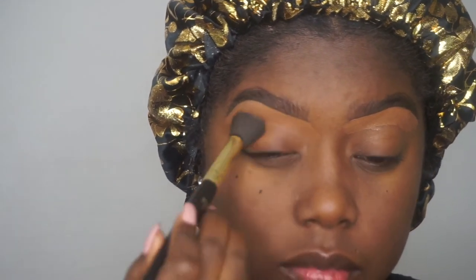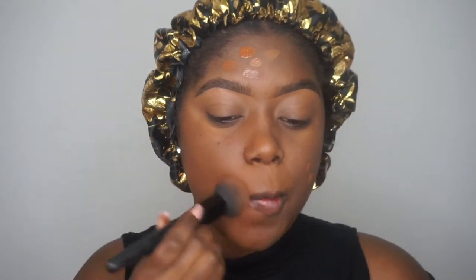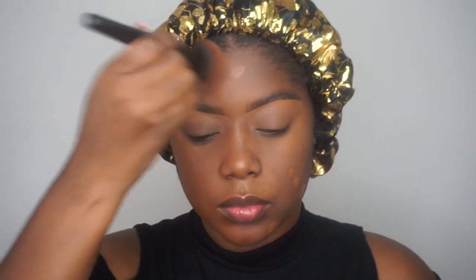Now I'm going to go in and color correct with this NYX concealer, just color correcting my dark areas so my lipstick won't look crazy. That'll really heighten the darkness around your lip when you wear a red lip and you didn't color correct. Now I'm going in with my Fenty Beauty foundation — I've been loving this foundation. It's a perfect match; it does pull a little warm at first but once I blend it in it's amazing. It does dry fast so make sure you do one side of your face at a time.